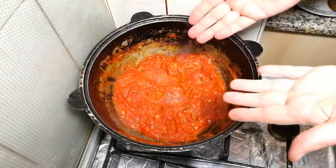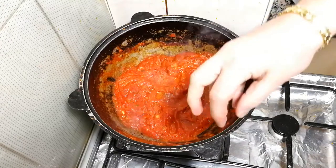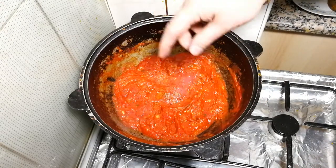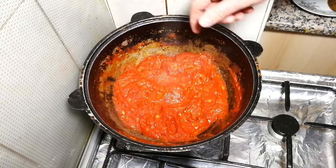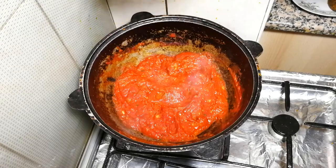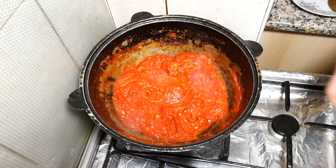Our marinara sauce is ready. By the way, 'marinara' means 'of the sailors.' This sauce was invented in Naples — the first tomatoes were brought by sea, exactly to Naples. So this marinara sauce comes from Naples. Our sauce is ready; we switch off the heat and put it to one side.